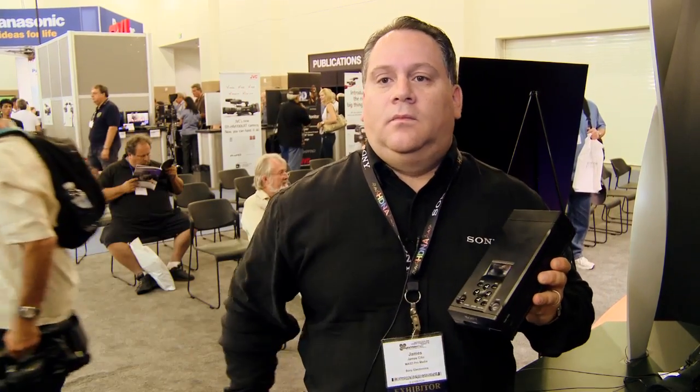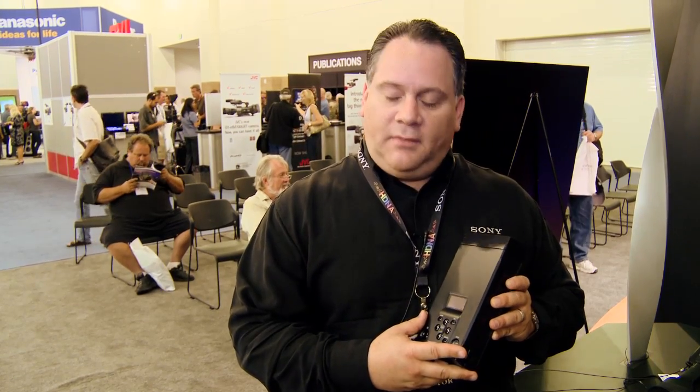If people want to find out more, where do they go? Our website — www.sony.com/ProMedia. The model number is PXU-MS240. If you're looking for the cartridge by itself, it is PXU-HC240 — it can be sold separately. Fantastic, James. Very good to meet you. Thank you very much.